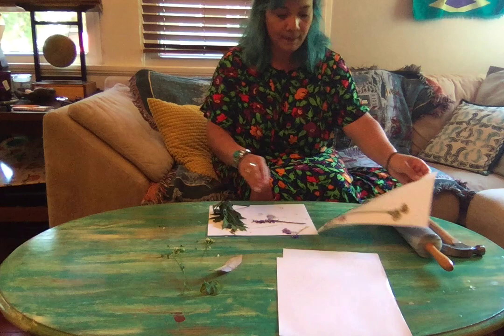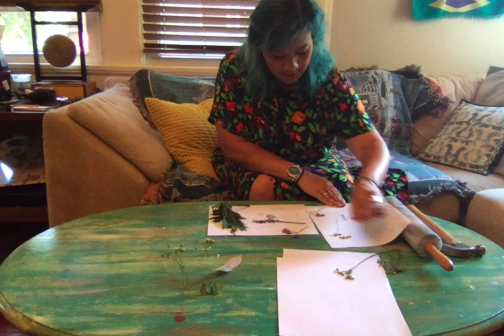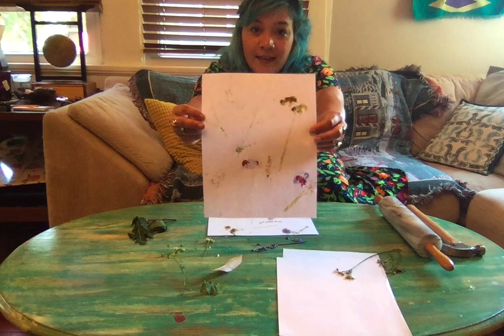You can try this with a bunch of different ones. You'll peel off your paper and take off some of your plants and flowers, and you will have made a picture with your flowers kind of like this.